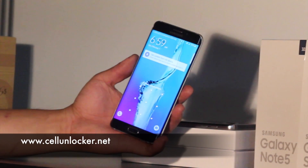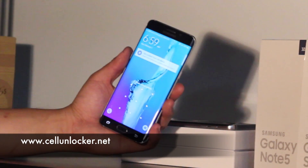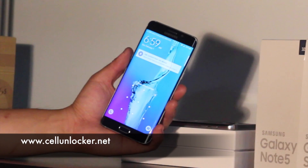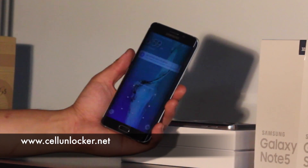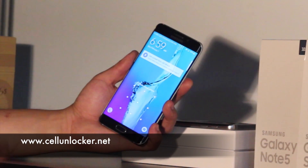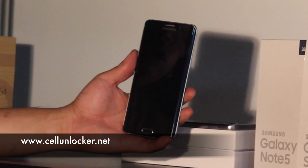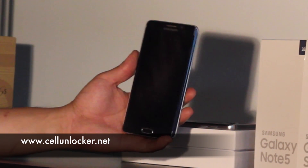You can see on the phone that we've customized it a bit — we've just changed the background to show that it's being used. Later on, you'll see that when we finish this little tutorial, it will show up as a brand new, just freshly turned on phone.